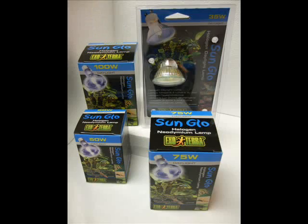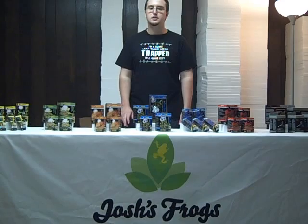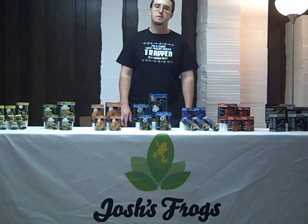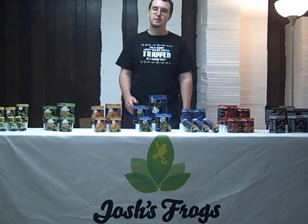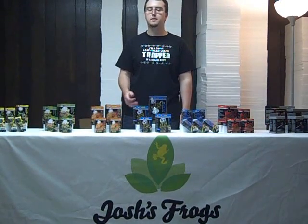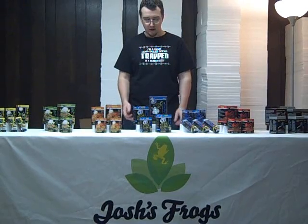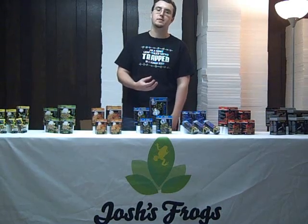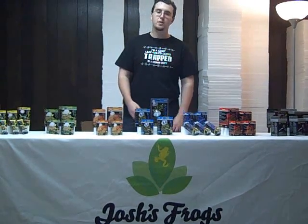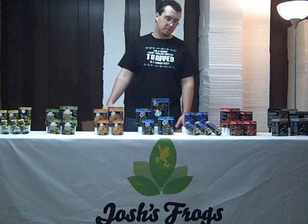Josh's Frogs also carries halogen bulbs. Halogens are great — you're going to get the most bang for your buck as far as heat production for wattage. They come in 50, 75, and 100 watt models that fit a standard incandescent socket. We also carry a 35 watt model which is meant for an actual halogen two-pronged fixture. For their wattage, they're going to be producing a lot more heat than your standard incandescent bulbs.